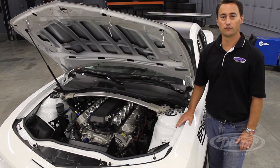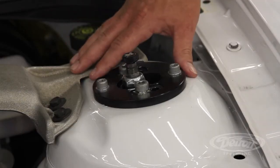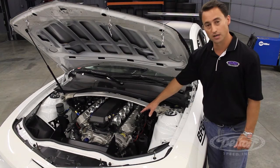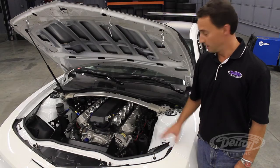On our 5th Gen Camaro, we have the full Detroit Speed suspension — a front and rear Speed Kit 3 suspension system — and we've upgraded to the DSC JRI remote canister double-adjustable shocks. We have our DSC LS engine mounts installed, and we have a MAST RHS 436 cubic inch motor with a hair-up intake, making about 560 horsepower at the rear wheels.